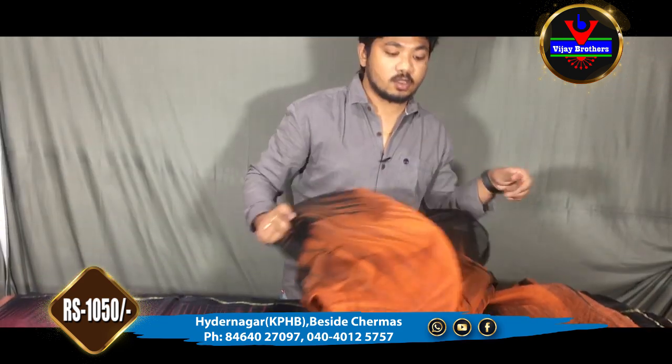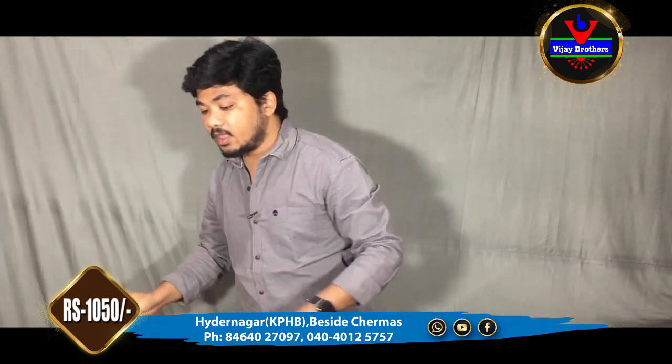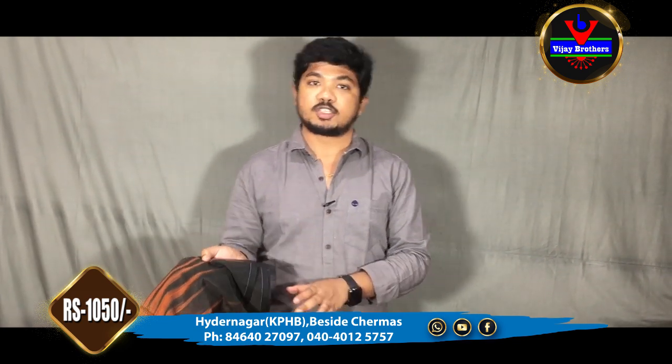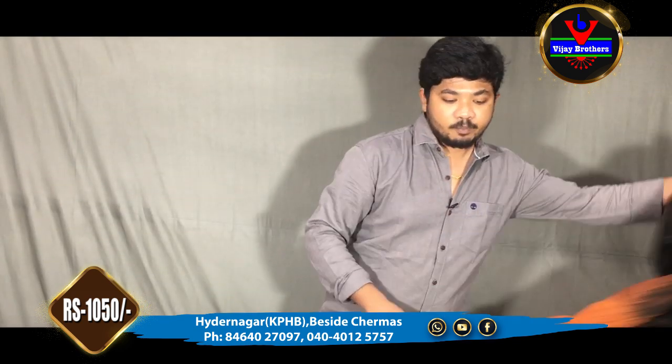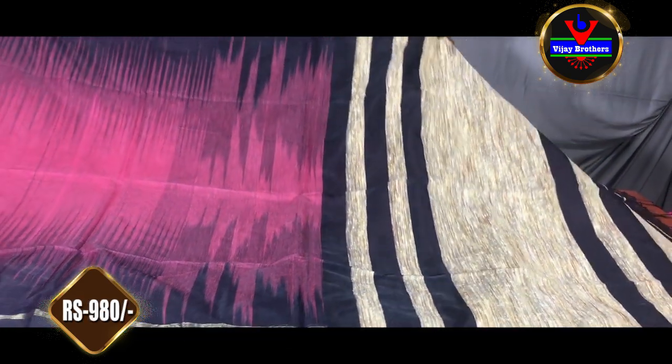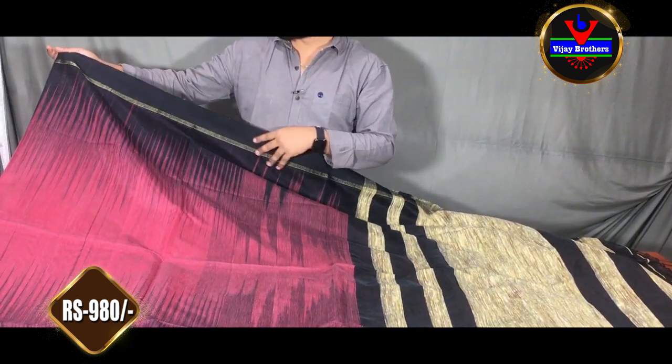It is very beautiful for college wear, party wear, and daily wear. There are a number of color combinations in this one. Next color combination is pink and black — we have a same style of design.